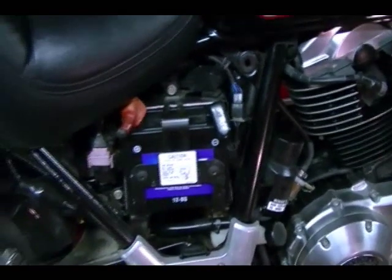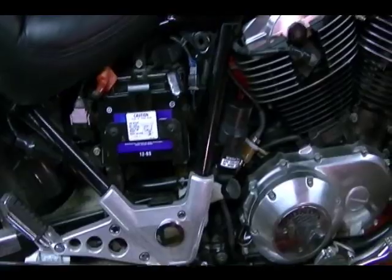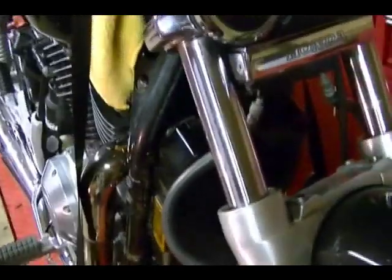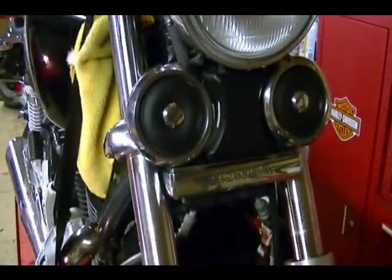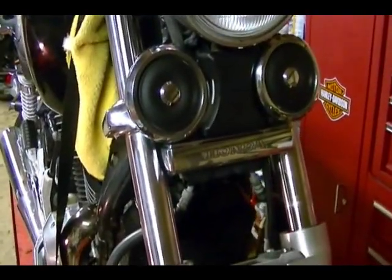It took me about two months to find a replacement side cover that was reasonably priced. I've got to do a minor adjustment on the carburetors, and a few months ago I did a video about the horns. I finally found some replacement horns online that actually work, so I got those installed.